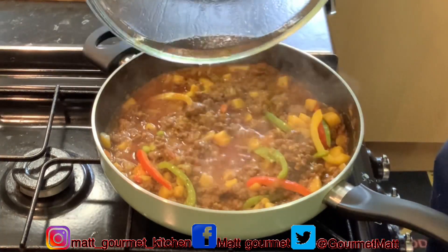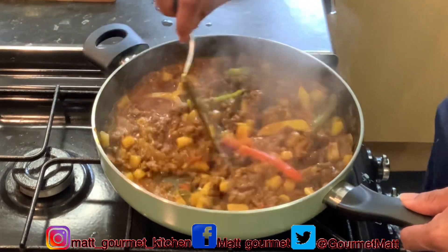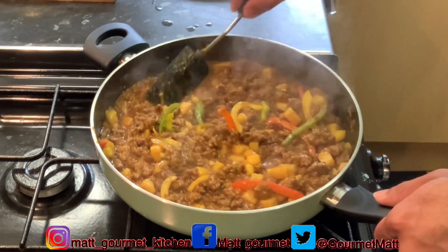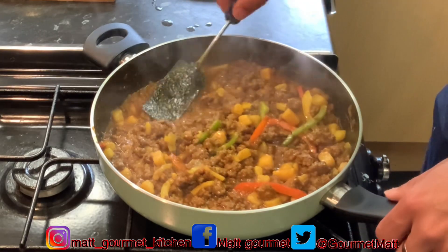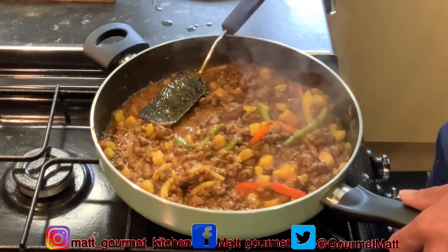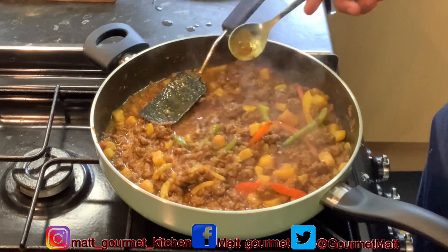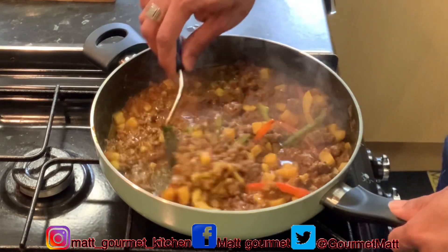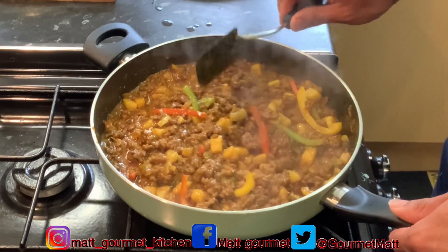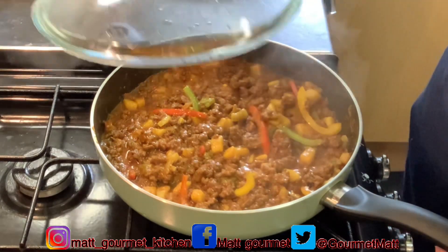Now here you have it guys — wow, smells so nice. This is how you want to prepare that curry mince at home, with all those lovely ingredients that I showed you. Look at that beautiful colour. Let me just give it a taste now and see if all is well — Irish potatoes are all soft. Perfect guys. This is how you want to prepare that curry mince at home, just like this. Now I'm going to turn this off and plate this out for you guys to see, with my coconut rice.